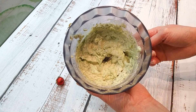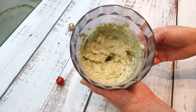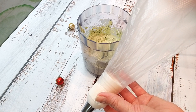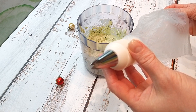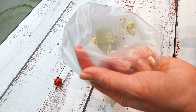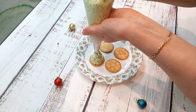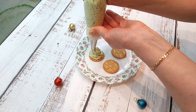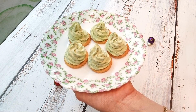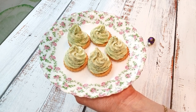Масса получается вот такого нежно-зелёного цвета. Она не должна быть очень жидкой, чтобы наша закуска держала форму. Теперь мне понадобится кондитерский мешок — у меня вот такие одноразовые мешки, насадка звёздочка. Перекладываю подготовленную массу в кондитерский мешок и на каждый крекер выдавливаем массу в виде ёлочки. Примерно вот так должно получиться. И так поступаем со всеми крекерами, пока у нас не закончится начинка.